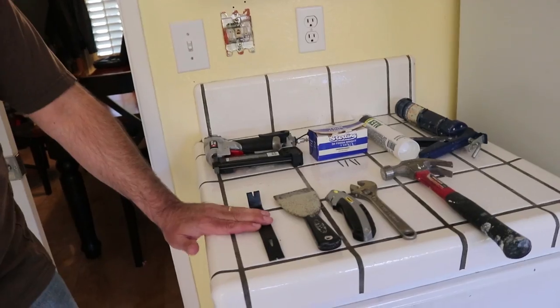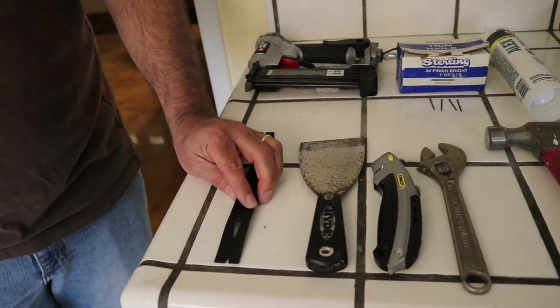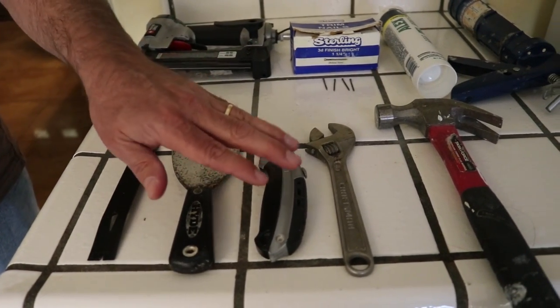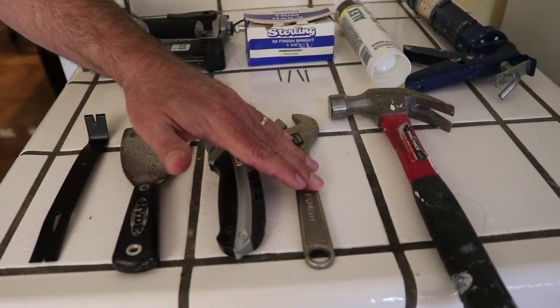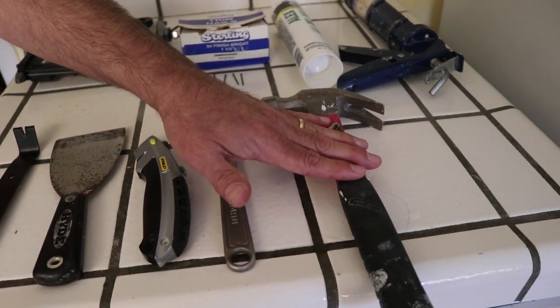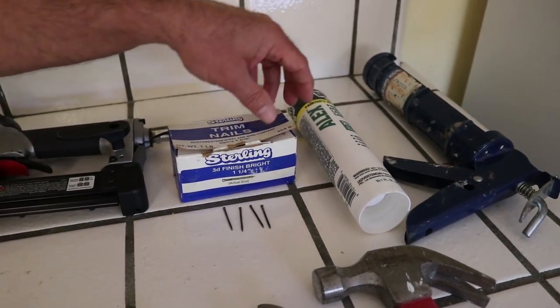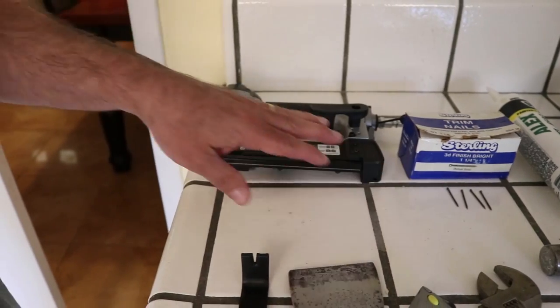Some of the tools you may need for the job: a pry bar — a really flat, thin one so you can get the trim off without damaging it. A spatula-type blade works really well too. A cutting knife, a wrench to undo the bolts on the track, a finish hammer, a caulking gun and some caulk to fill in cut marks on the trim, some finish nails, or if you don't want to use finish nails you can use a pin nailer. All right, let's get started.